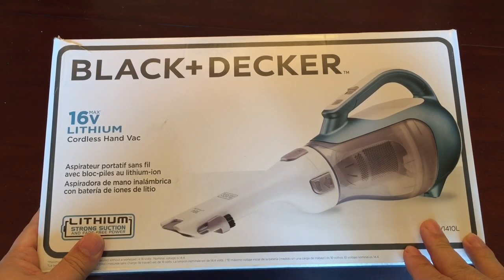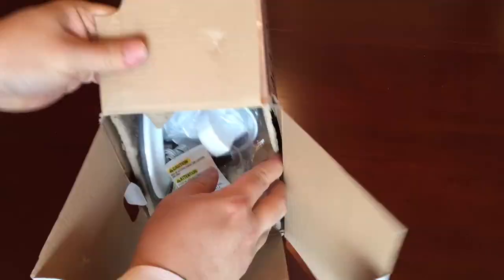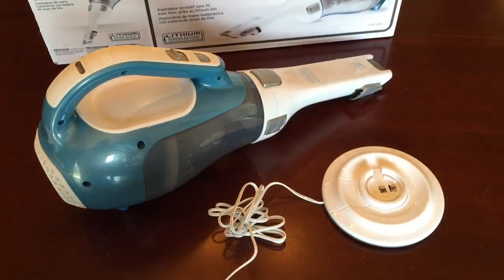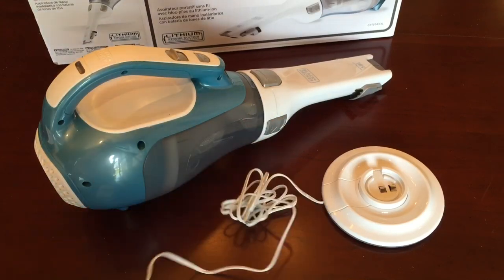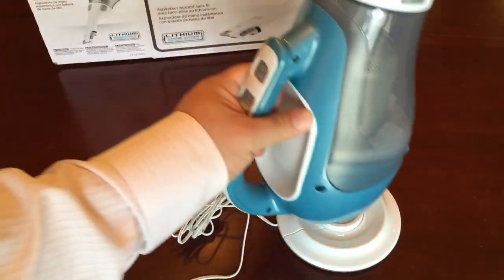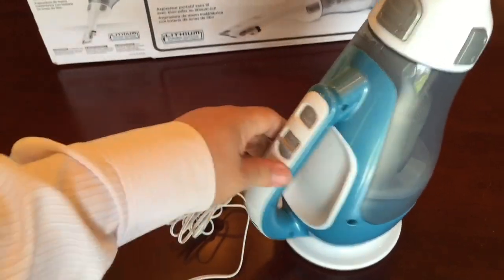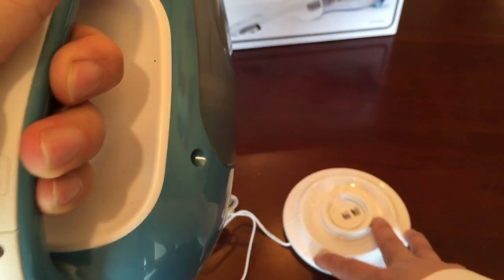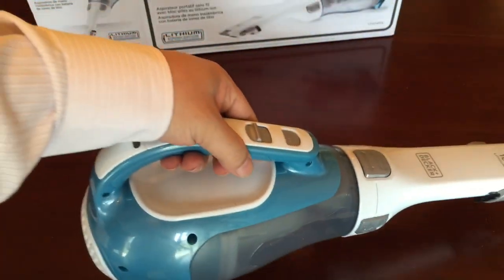We'll give it a shot and see how well it works. Alright, got the thing unboxed. The cool thing is there's a charging base — kind of like those hot water chargers. It just sits anywhere on there and the little blue LED light blinks blue while it's charging.